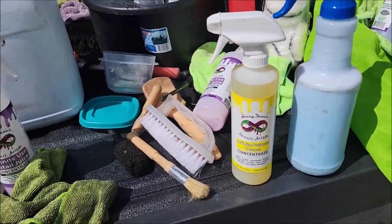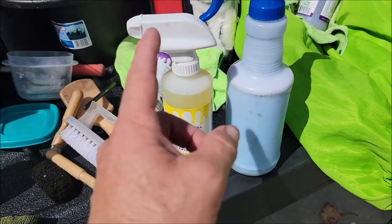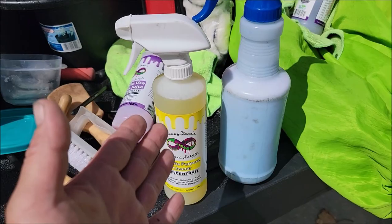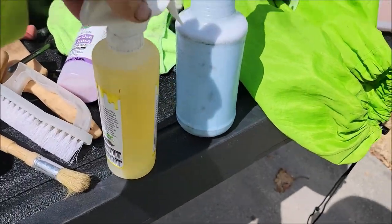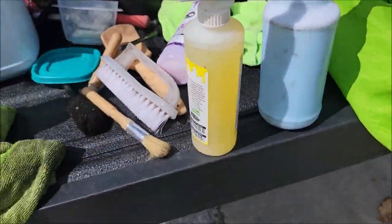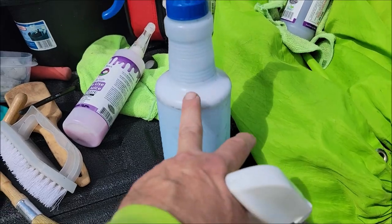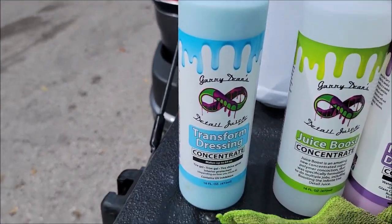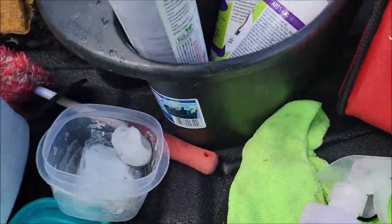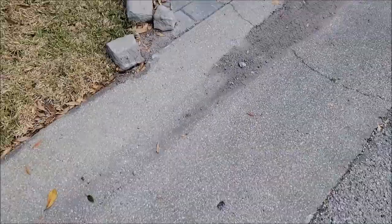The car is washed, clay barred, and dry. Now it's time to clean the wheels and tires. I put a sprayer on this bottle of Infinite Purpose Cleaner — I'm going to use it straight, but I usually run it one part product to three parts water. So if you take a 16-ounce bottle and divide by four, you'd get four ounces of product, then fill it up with water. I also have diluted Transform Dressing — 40% product to 60% water — pre-mixed in a spray bottle. I'll take that over to the vehicle along with a hard-bristled tire brush and a wheel face brush.